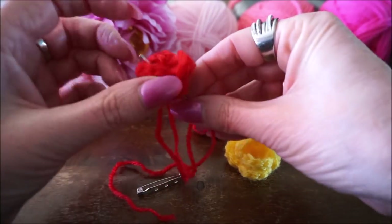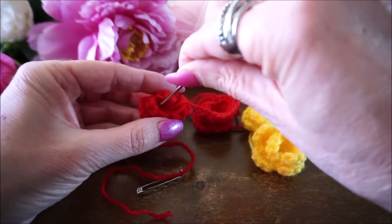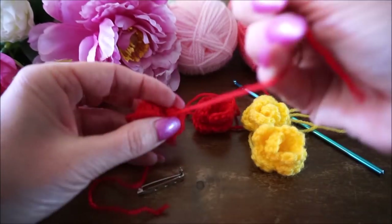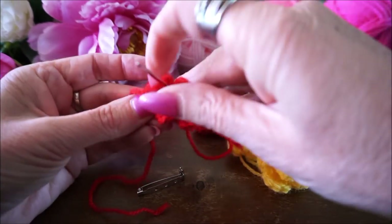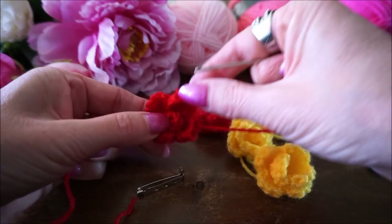Je kan ook van achter naar voor steken zo, en weer terug, goed vast. Kijk wat schattig dit roosje is!